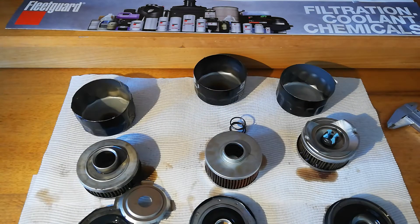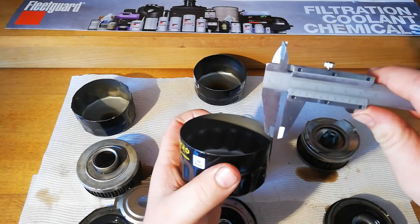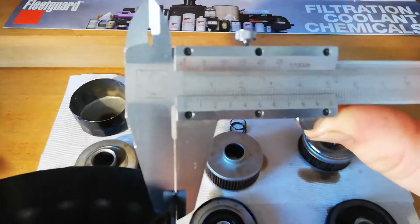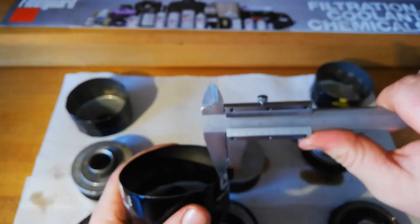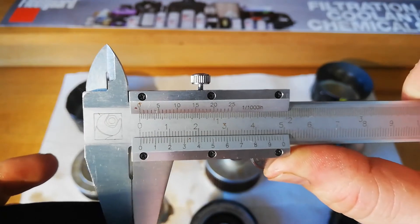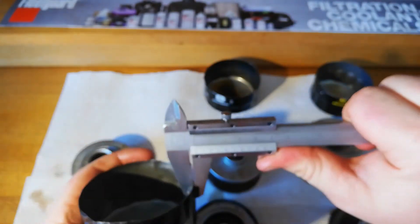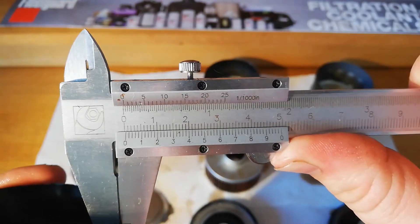And in terms of the tins, that one there is quite thin with a thickness of 0.3 - it is a lawnmower filter so they're going to be a bit thin. The middle one here is about 0.3 to 0.4, so a little bit thicker. And then the end one here feels the same as the right hand side - it's about 0.3.